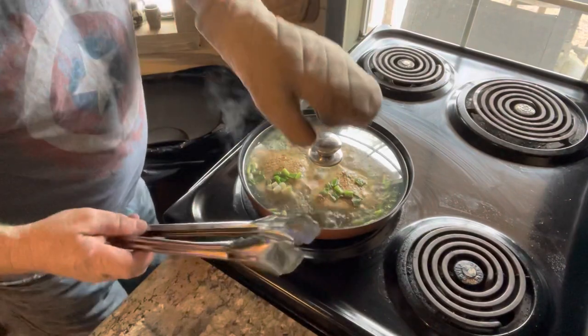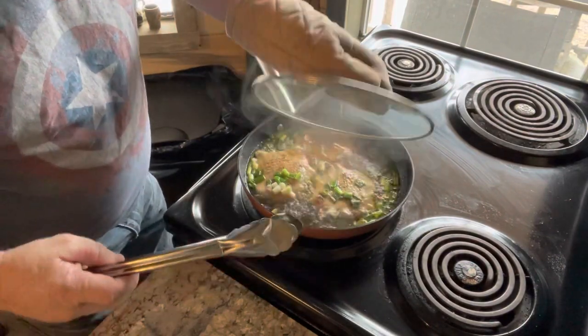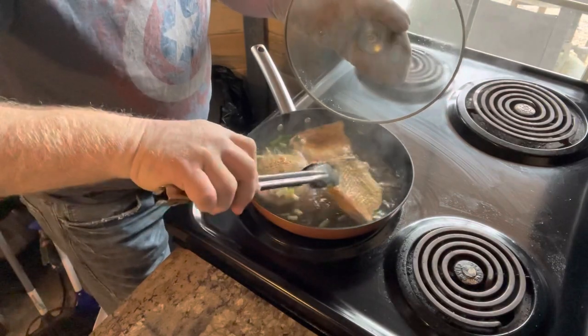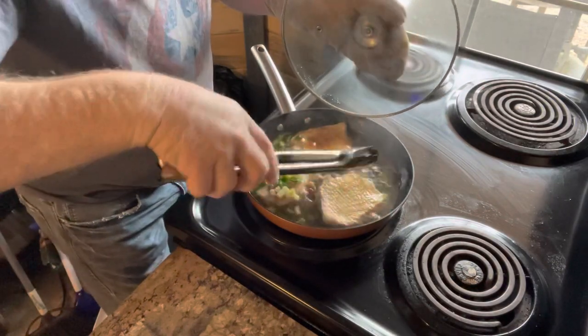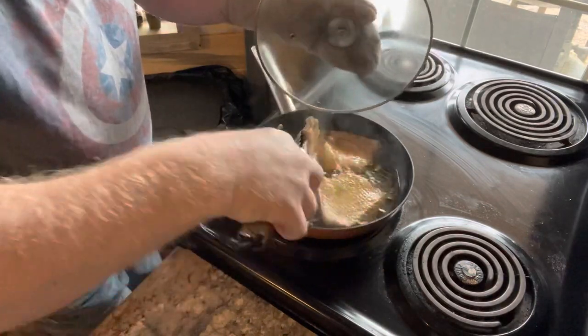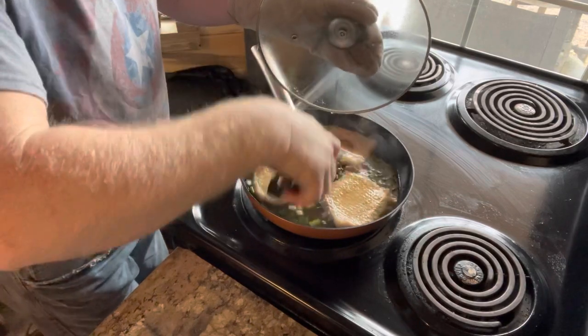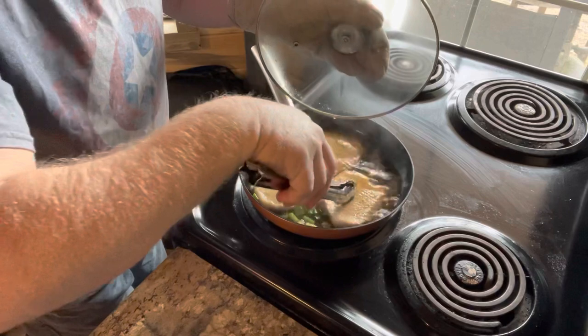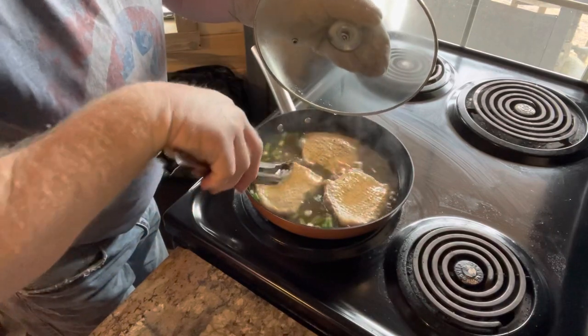Now with the pork chops — the meat, it's not like a trout. I'll definitely go in and flip one. Whew, man, that whiskey's strong. Everything's cooked for now. Let's let the seasoning settle into the bottom. It'll be real good.